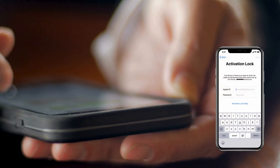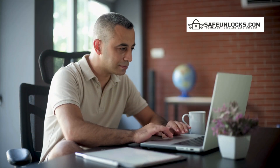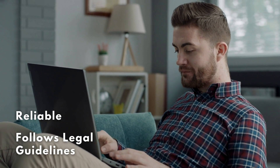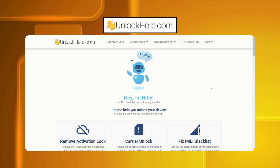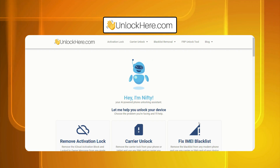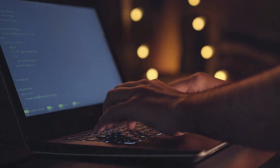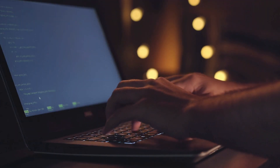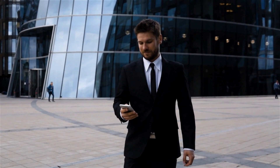When I first encountered the iCloud activation lock, I was overwhelmed with sketchy solutions. That's when I discovered Safe Unlocks and the iUnlock app. These services stood out because they're reliable and follow all legal guidelines, making the whole unlocking process straightforward and safe. Unlock Here's AI-powered unlocking web app is another fantastic option — it's quick, user-friendly, and incredibly effective. All these tools have been lifesavers for many, offering a secure way to regain access without the risk of shady practices. So if you're stuck with an iPhone, iPad, or Apple Watch that's locked, consider these solutions.